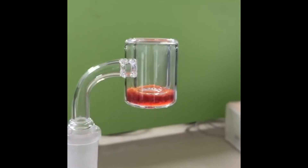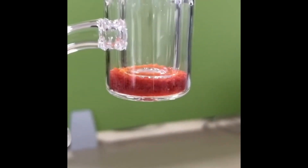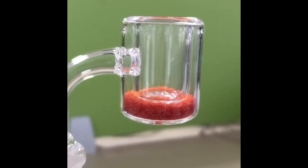Yellow is cold, red is hot. Find your optimal color and temperature and customize your dabbing experience.